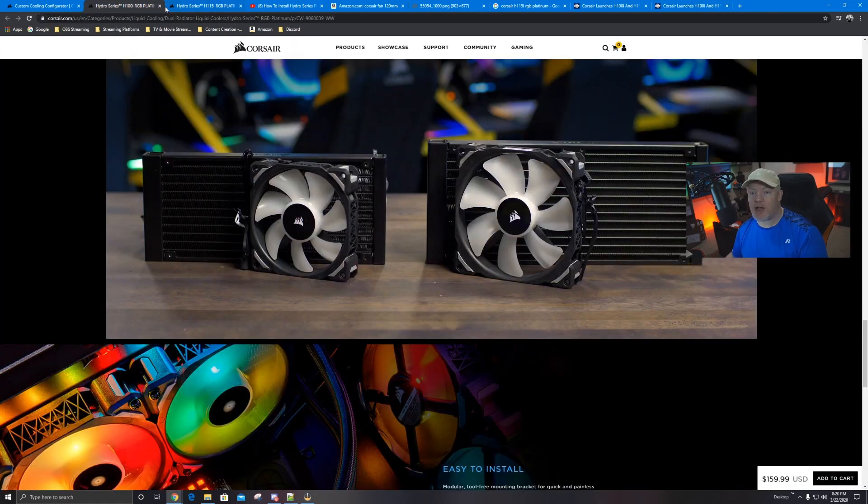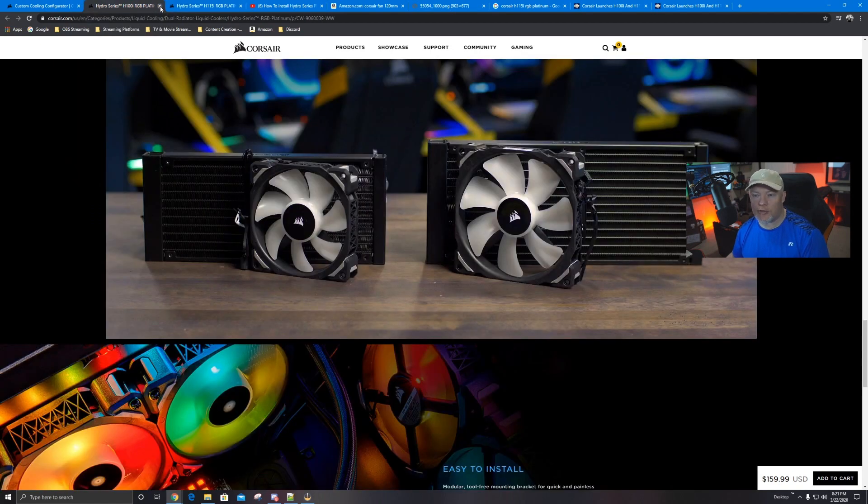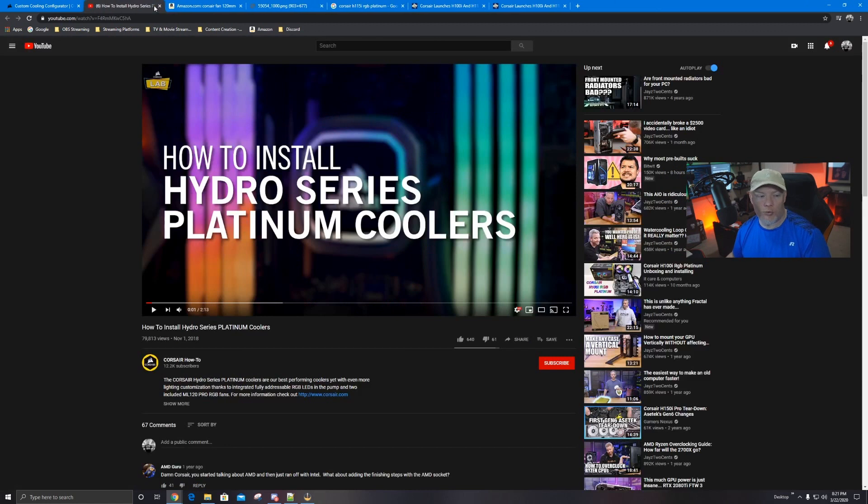Personal preference summary: H100i versus H115i — for about $15 to $20 more, I think it's worth getting the larger size, as long as you have room in your case, because the extra liquid volume cools better, the bigger fans move more air, and it gives you a little more overclocking headroom. I do not like the H60 — it's not adequate unless you're building a mini case for the living room. If I had to choose between the H100i and the H115i, I'm going with the H115i. Links will be in the description below.